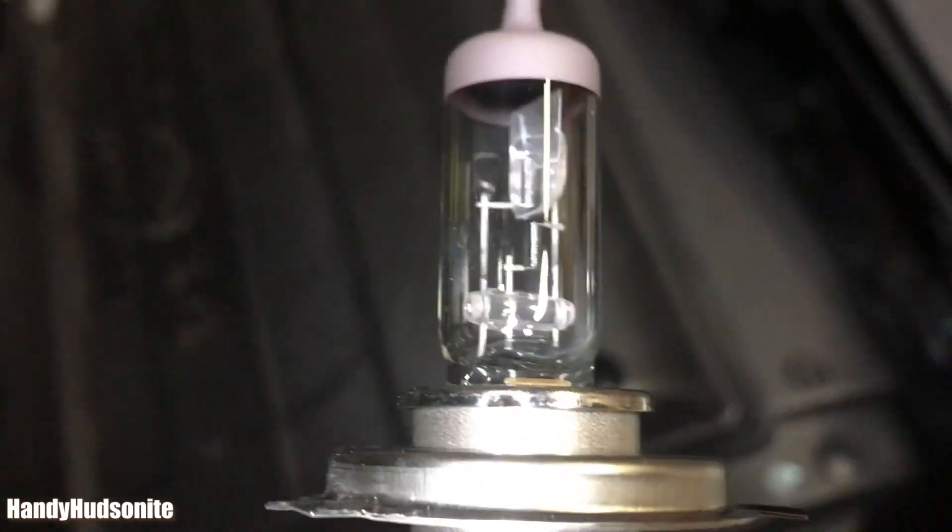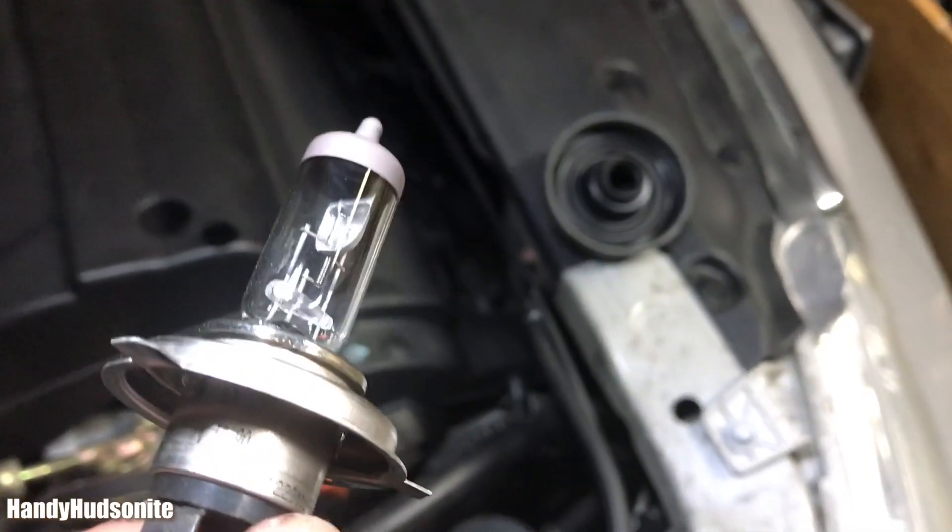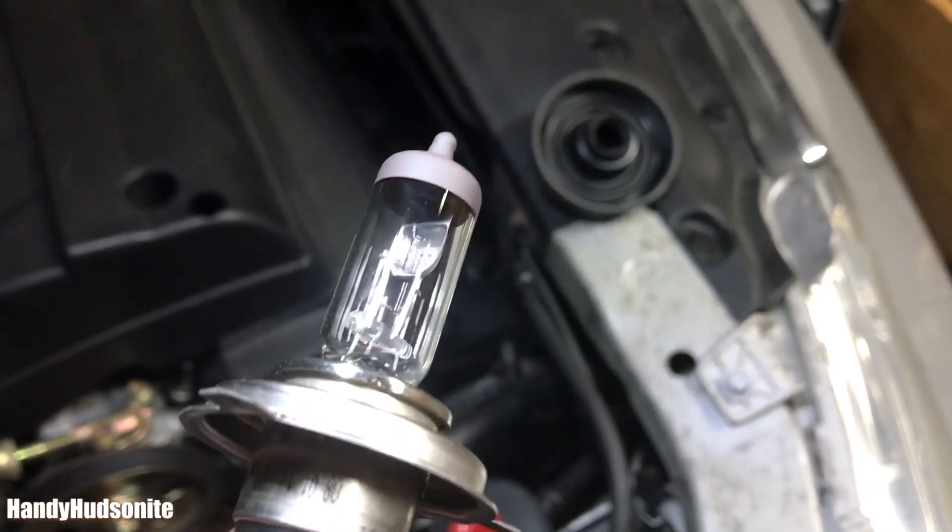This is mine that's burned out. Let's see if we can see the filament that's broken on it. I have high beams but my low beams are not working, so let's get the new bulb and get this replaced.